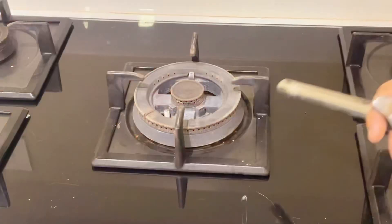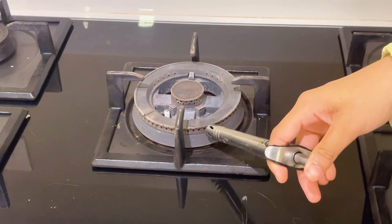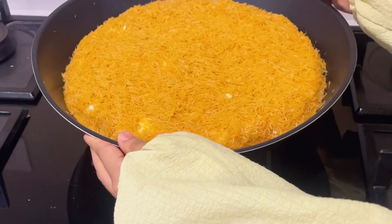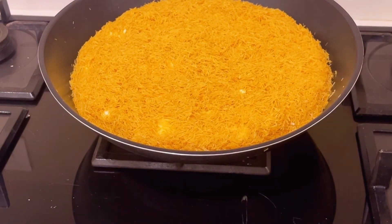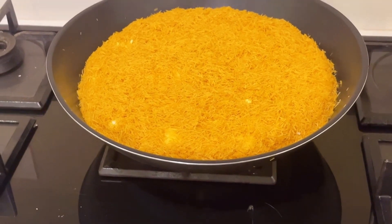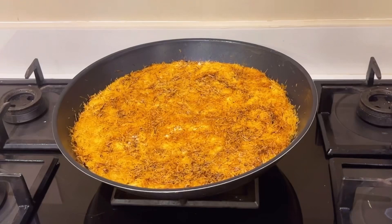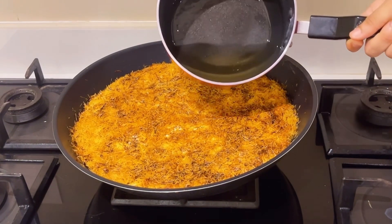I will put the kunafas in the pan. I will put the sugar in the pan. I will put the kunafas in the pan.